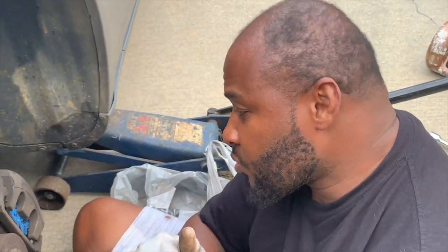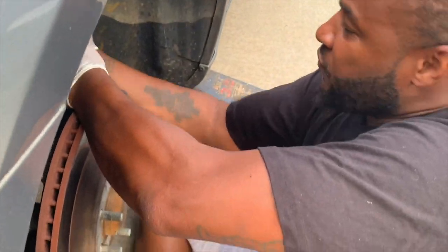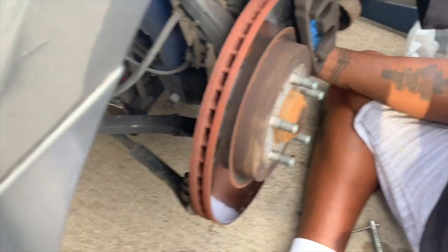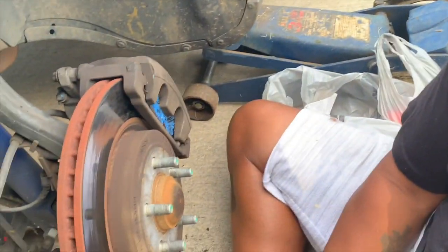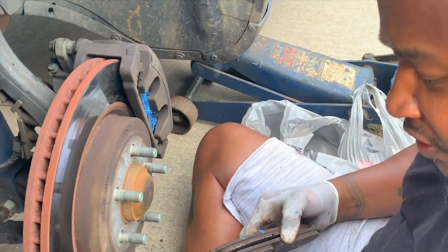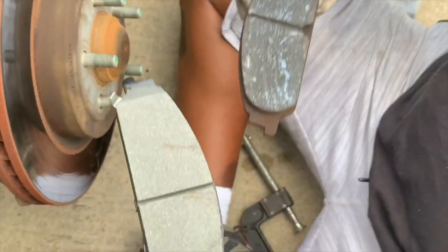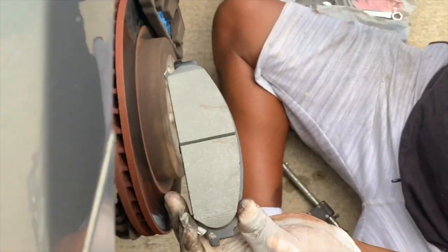I'm that guy — you need your brakes done, holler at your boy. All I need is a cup of sweet tea and Mama Taylor beside me and your brakes are done. Now let me show you the difference so you'll understand how bad these brakes really were. This is the meat on a new brake pad. And this is the worn-down meat on a bad brake pad. What you don't want is to let it get to that line — once it gets to that line, it's done. Crystallized down to the metal.